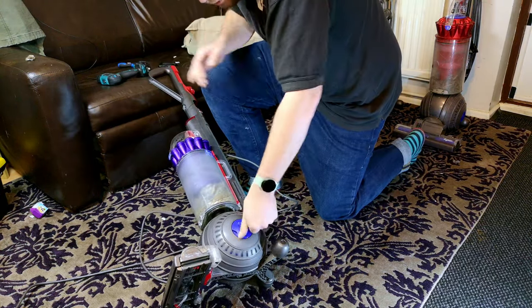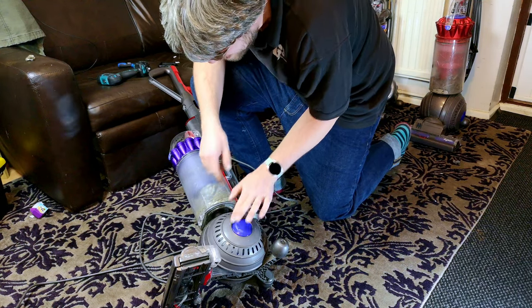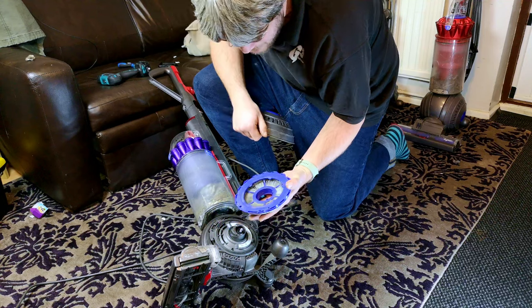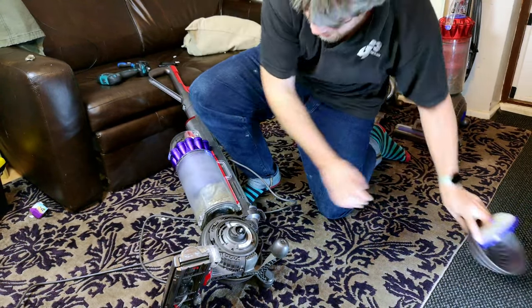Now, a vast part of the noise that this machine is exhibiting is actually from its post-motor filter. A fairly common issue, that one is - you'd change that if you could, but there's only a terrible set available.